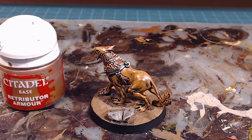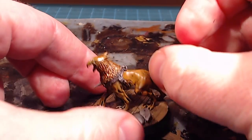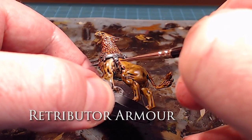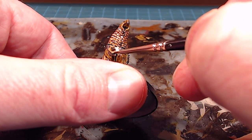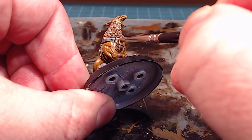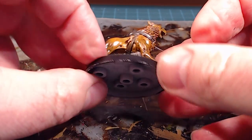For all of the Sigmar icons, we're going to use Retributor Armor and just go over the majors of those colors — primarily on the symbols themselves, leaving the low light wherever possible. On the chest piece, I'll just tap that up with a little bit of extra color. You can see once they're washed they're very different colors from the Fulgarite Copper.